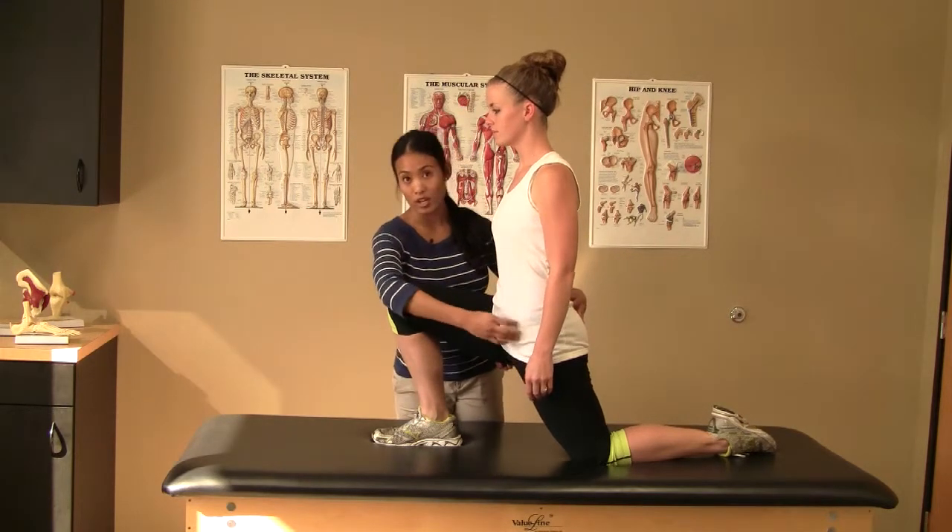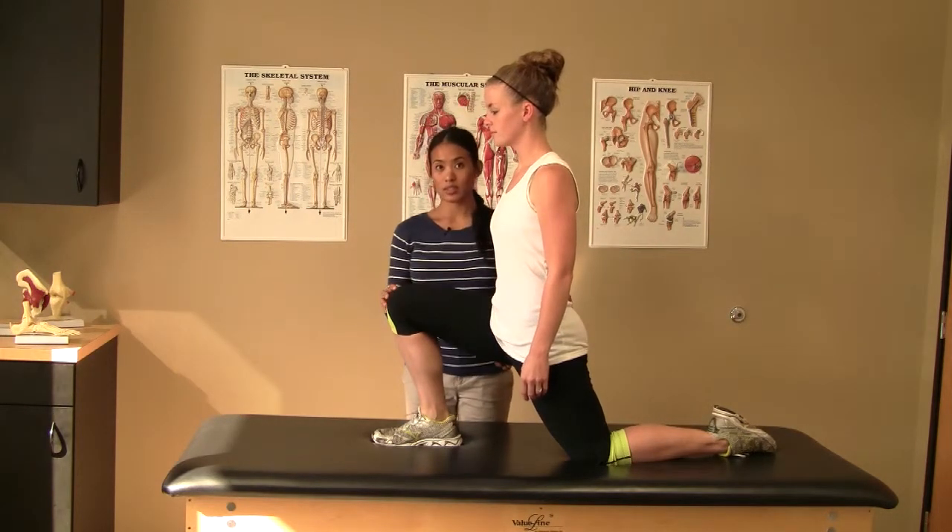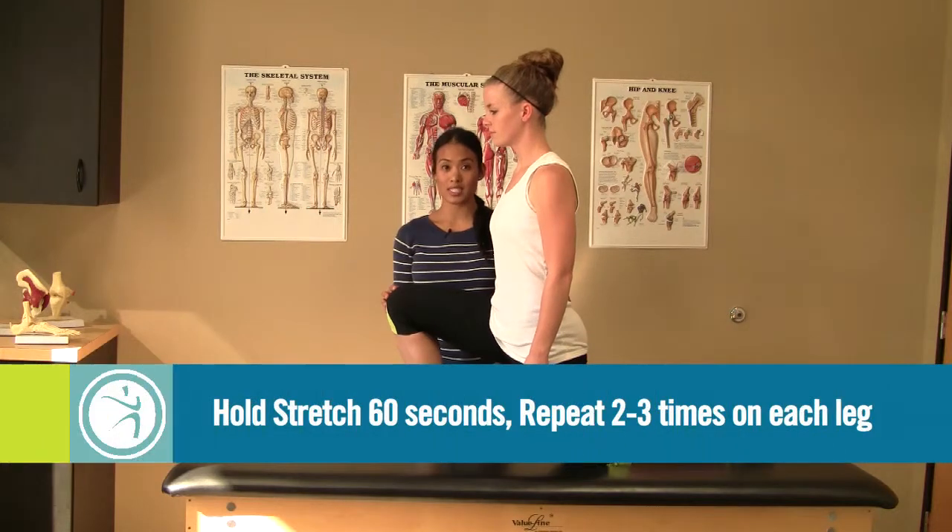You should feel a stretch in the front of your hip flexor. Hold for 60 seconds and perform two times on each side.